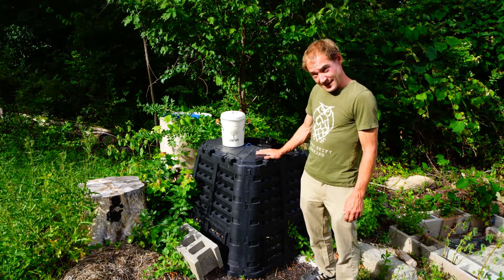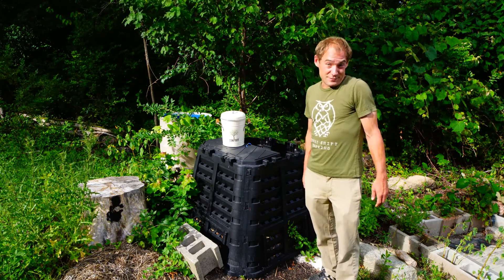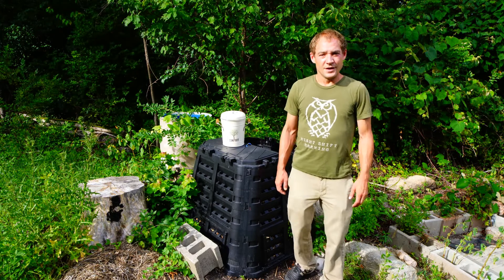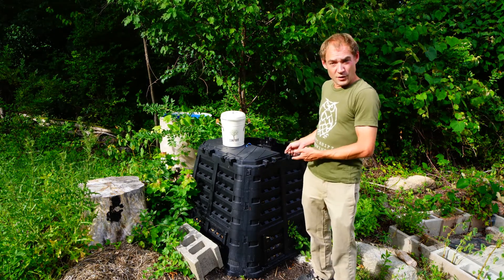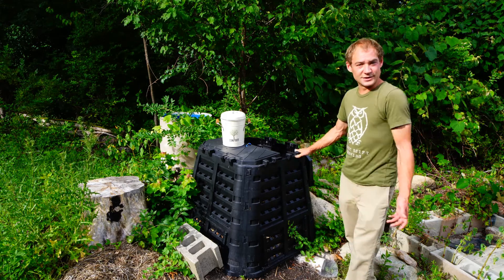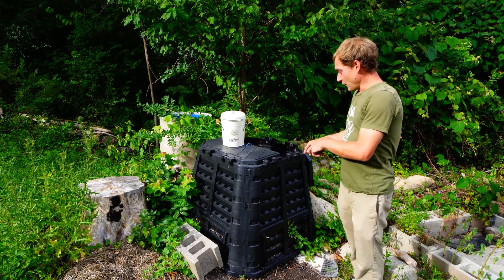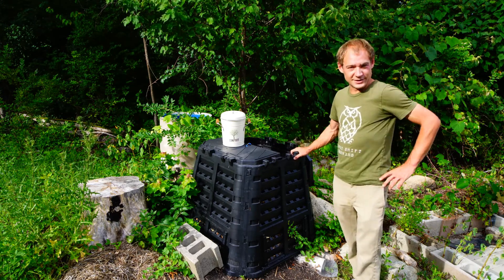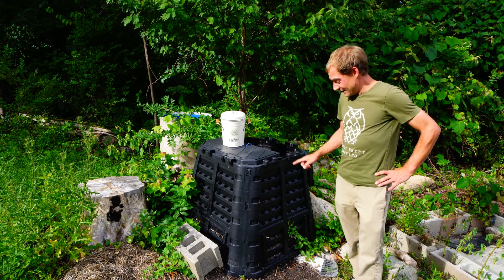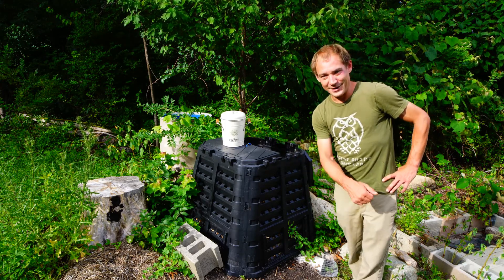The pros — no smell and little work — greatly outweigh the fact that it takes a bit longer. As long as you put in the right ingredients and keep it wet, you can't really go wrong. We're going to give a few tips, go over how I built my Johnson-Su bioreactor, cover what materials to put in, and finally I'm going to grab a sample and check it out under the microscope.